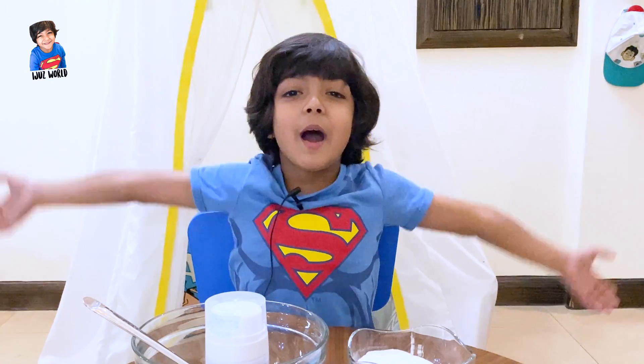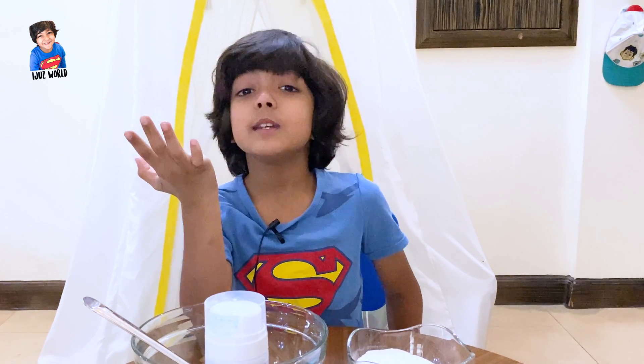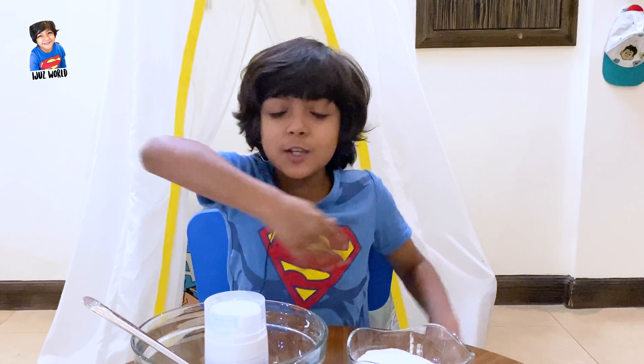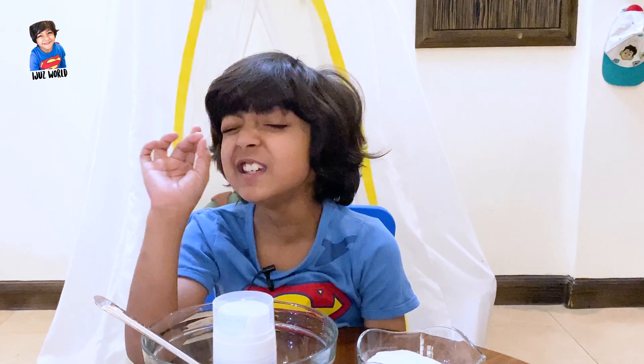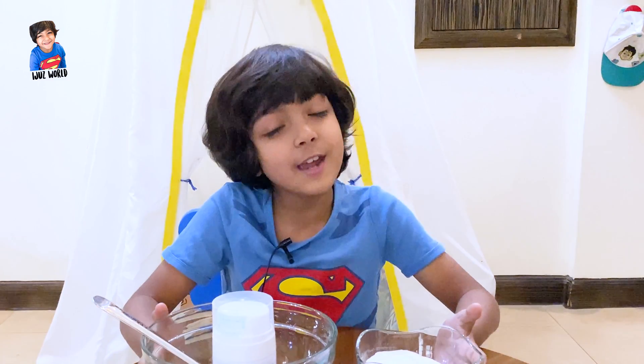Hi everyone! Today I got a very easy experiment to do with you. By the way, I am Iza from Ejuice World. Today I got a very easy experiment — it will only take one or two minutes. You can do it by yourself and do more. So, let's start!